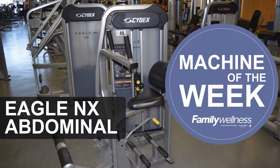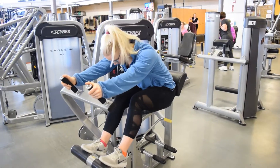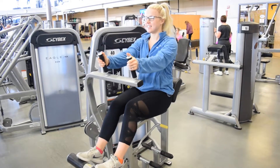If you are looking for an isolated ab workout, look no further than the Cybex Abdominal, our machine of the week. The design of this machine takes the upper body out of the movement so your exercise is completely focused on the abdominal muscles.